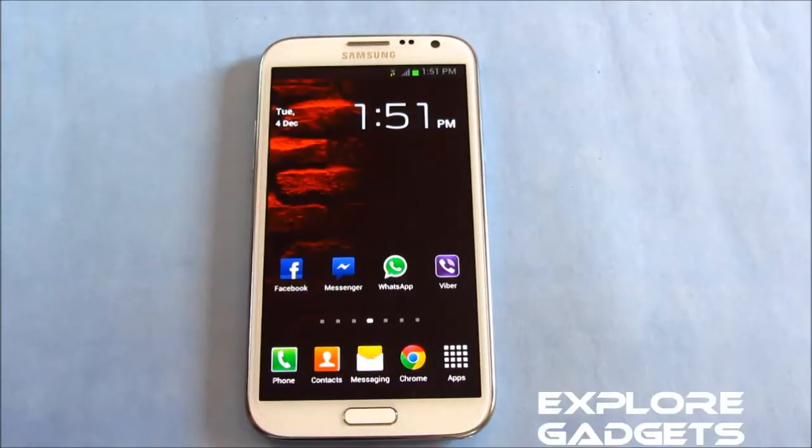Hi guys, this is my installation and review video of the Grass Jelly Bean ROM for the Galaxy Note 2 GT-N7100. In order to install this ROM your phone must be rooted, so hit link 1 to root your phone and link 2 will lead you to the ROM thread so you can download the ROM from there.